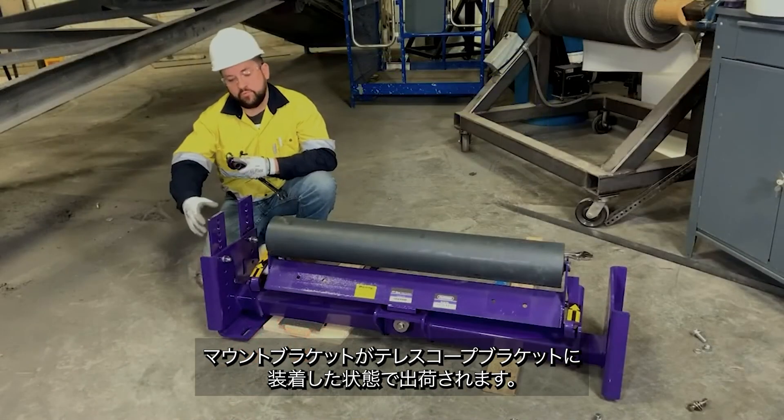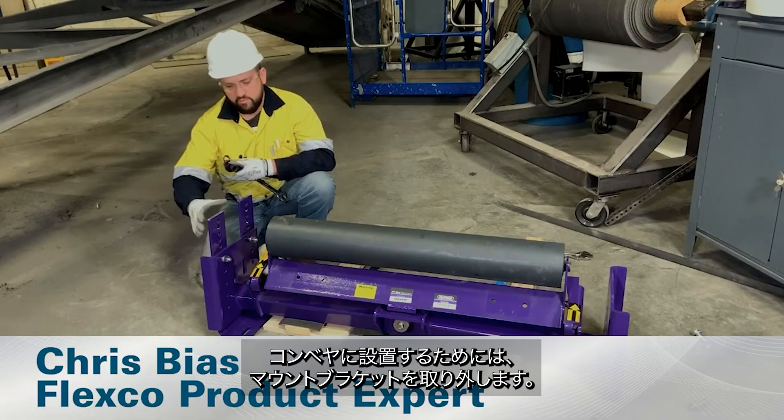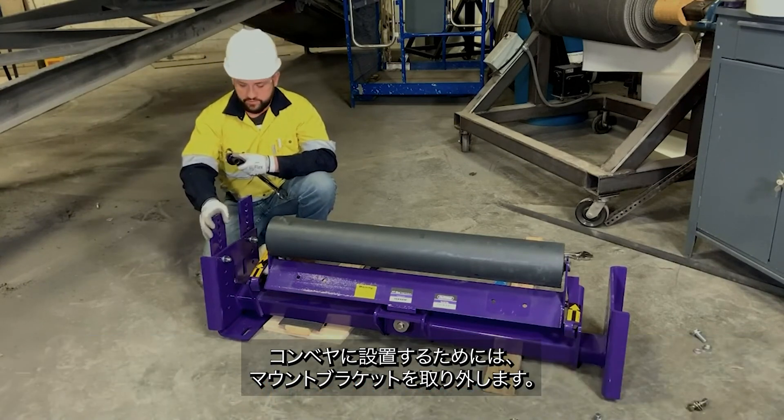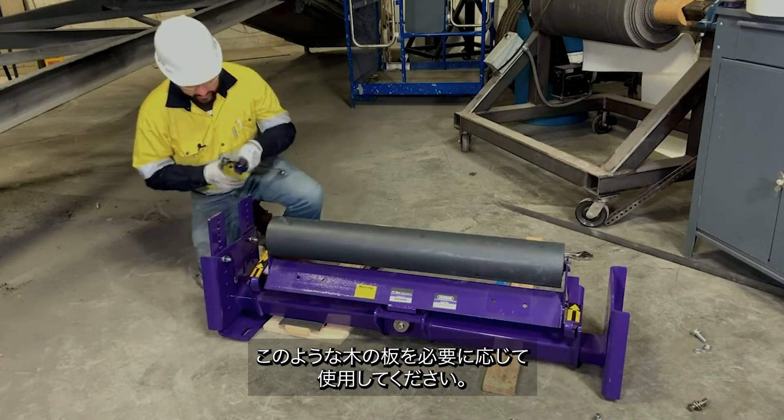The PT Max will ship with the mounting brackets attached to the telescoping brackets. We're going to remove the mounting bracket for installation on conveyor structure. Here, we've placed wood shims to make it easier to get our brackets off.